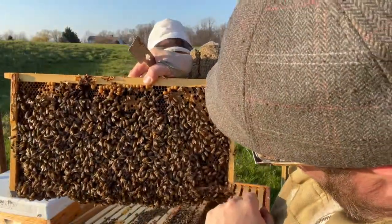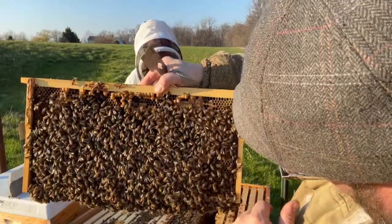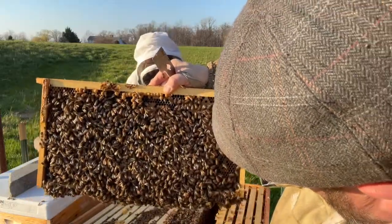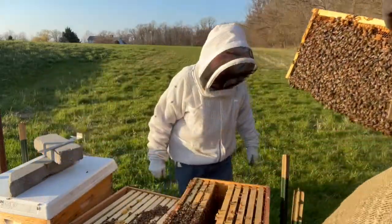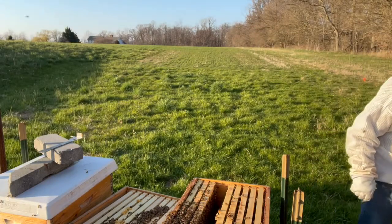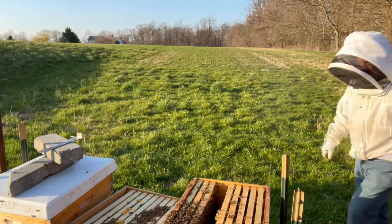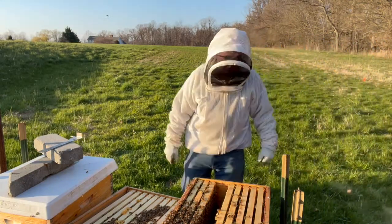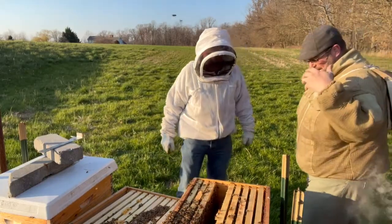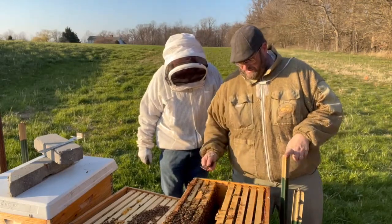She's right there. Everyone see her right there? Walking around. Her abdomen is much larger than the other ones. She's scurrying around trying to hide. I just pointed to her. She's somewhere in this vicinity. She's doing a good job. Let's go ahead and put her in here so we know where she's at. Put her in the middle. We know she's in here now. Now this side where all the foragers are going to go back is queenless. But they've got eggs, larvae, everything you need. And we're going to put a queen excluder.